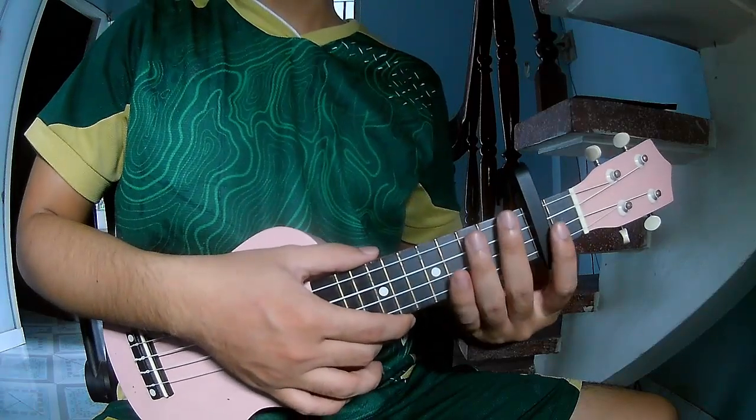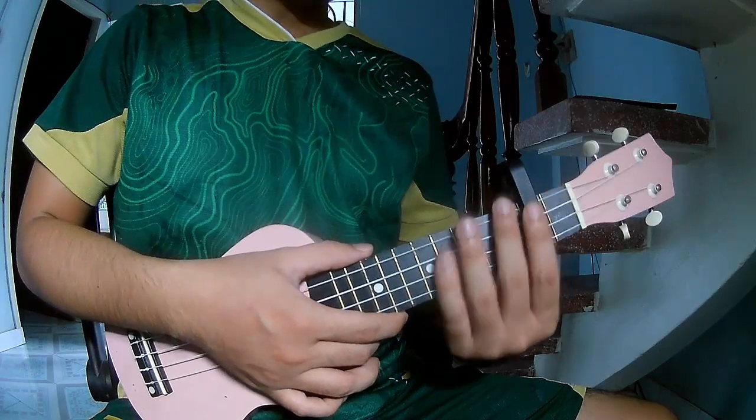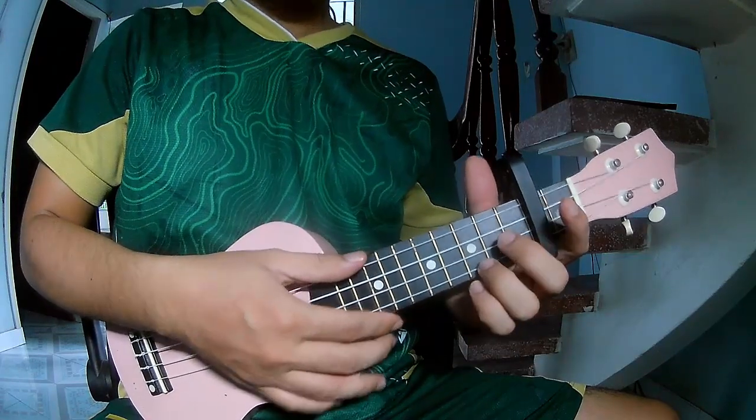Hi everyone, today we share how to play ukulele — 'One of Your Words' by Troy Seward. First, look at the chords in the second frame. The chords to this song are: